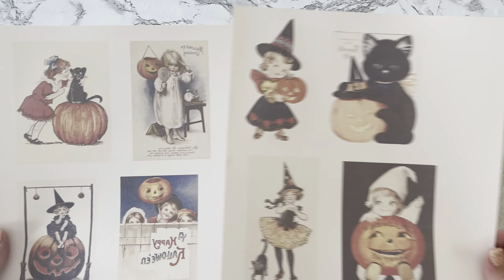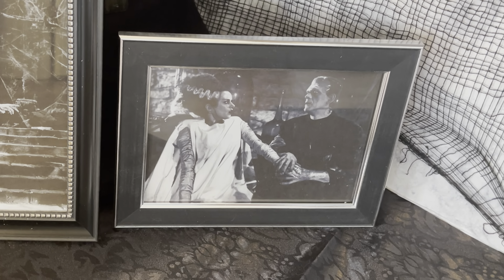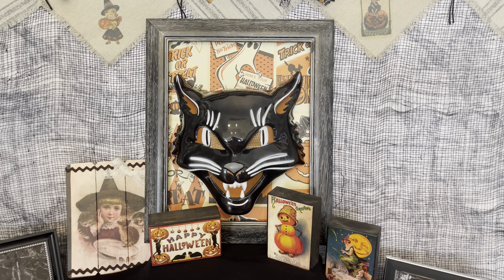The last DIY is using picture frames from the Dollar Tree. It's a really fun idea to Google images of Dracula, Frankenstein, or whoever your favorite vintage horror movie characters are, then just print them out and put them in the frames. It doesn't get more vintage Halloween than Bela Lugosi and Boris Karloff as Dracula and Frankenstein — they were the greats. Now let's take a look back at all the vintage Halloween DIYs from today.